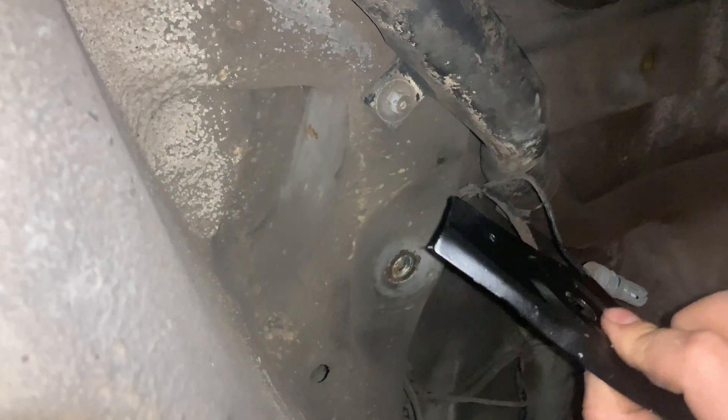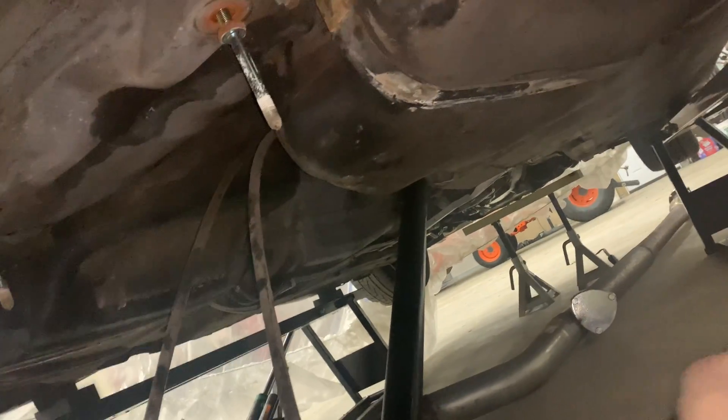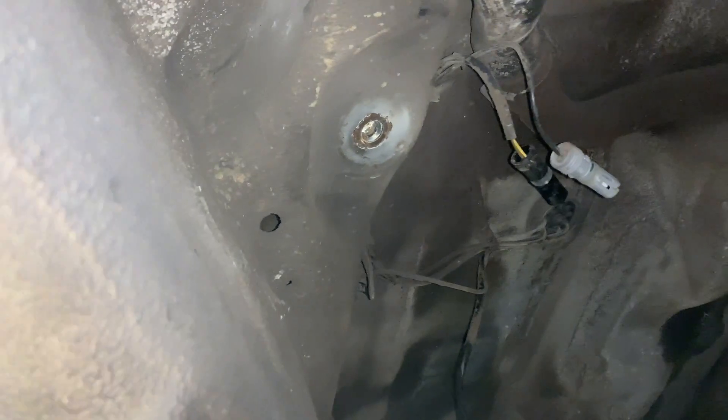I got these from New Age Hot Rods out in Utica, New York. My entire swap kit — driveshaft, transmission mount, engine mount, radiator — they sell a whole bunch of E36 LS swap stuff, and they sell these reinforcement brackets as well. Check them out.